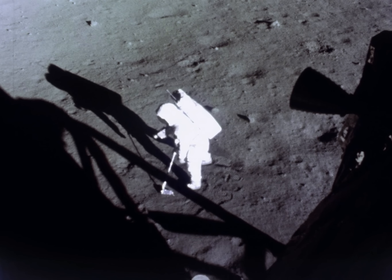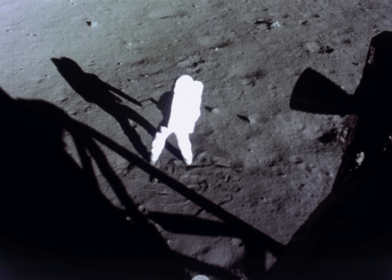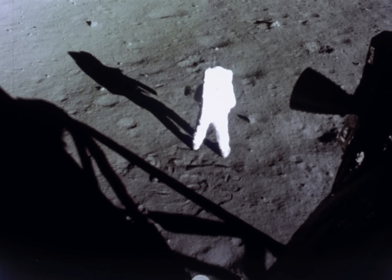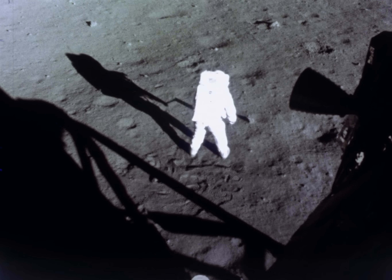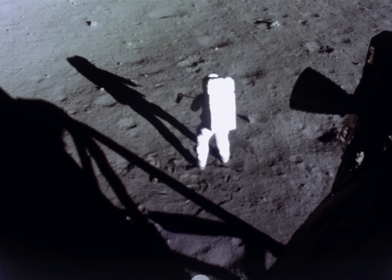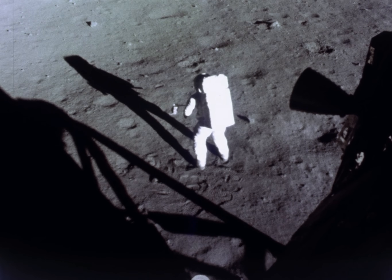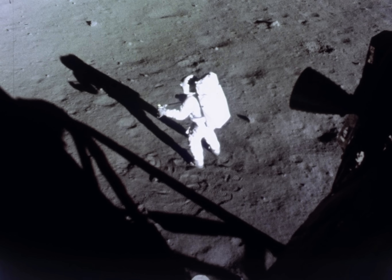I'll try to get a rock in here — a couple. That looks beautiful from the video. It has a stark beauty all its own. It's like much of the high desert of the United States — it's different, but it's very pretty out here. A lot of the rock samples out here, the hard rock samples, have what appear to be vesicles in the surface. Also, I'm looking at one now that appears to have some sort of phenocrysts.